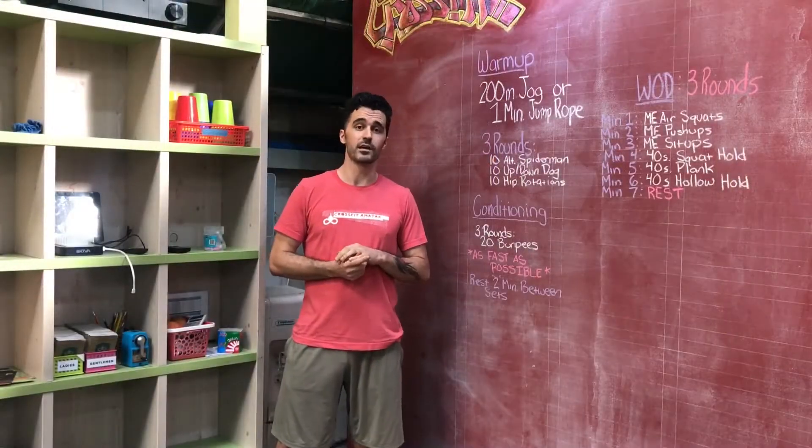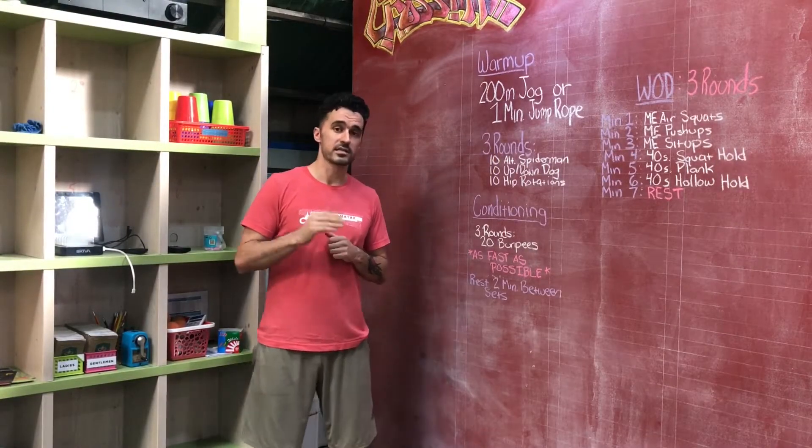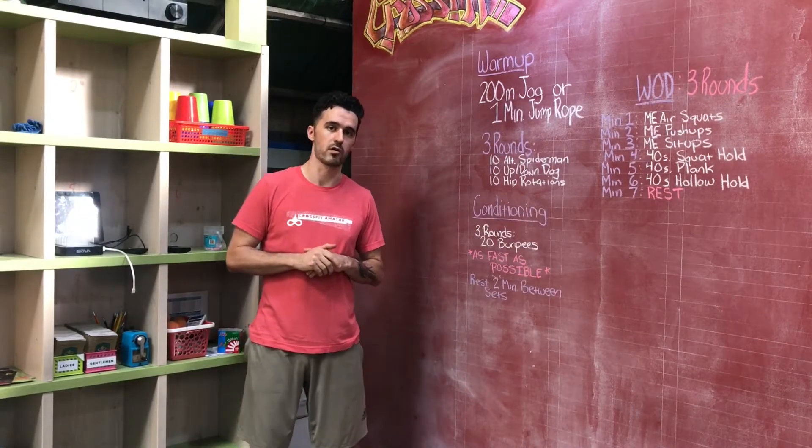If you cannot do 20 burpees fast without slowing down, scale to maybe 15 and then even further to about 12. 12 is about the fewest I want you to do per round.